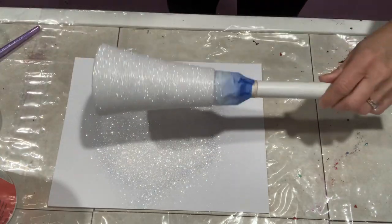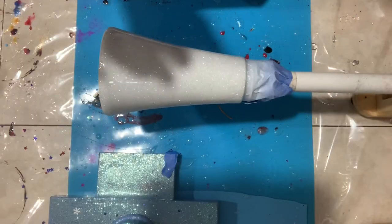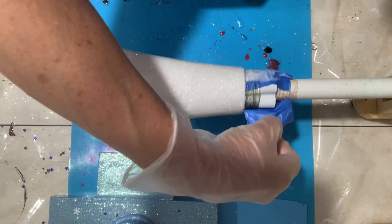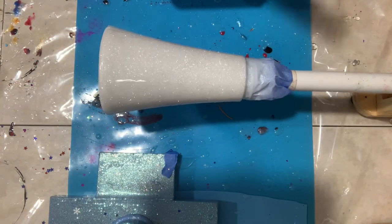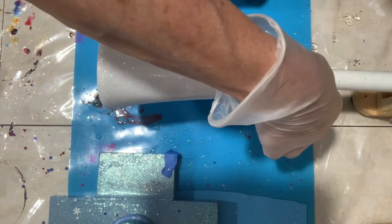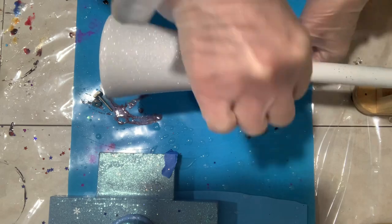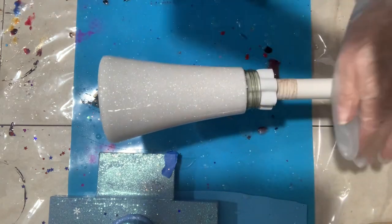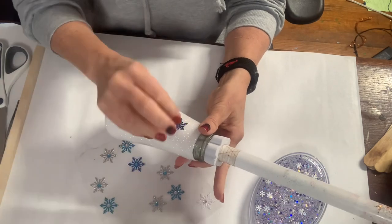I sealed it with Gloss Clear before putting it on the Turner to apply a coat of epoxy. I taped up the top, and now I'm showing you after I applied the epoxy. I'm taking that tape off right away — you want to protect that neck and then remove the tape immediately. I did two coats of epoxy on this.